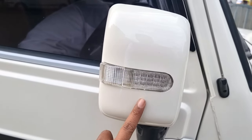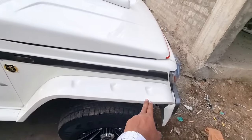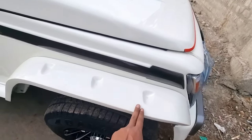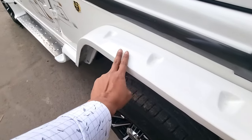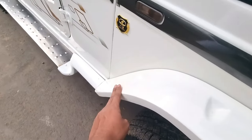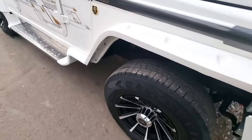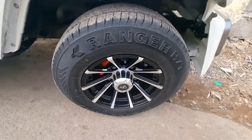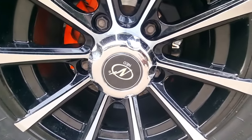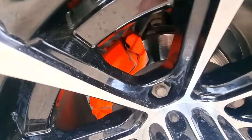Indicators are added. White color is added. The side mirror is replaced with a new one. You can also see the alloy wheels. This alloy wheel is 15 inch, black and silver combination, diamond cut.